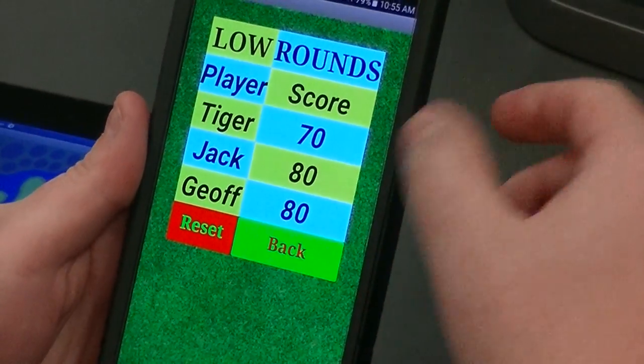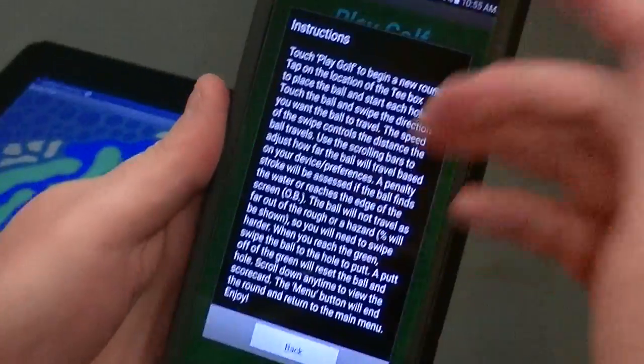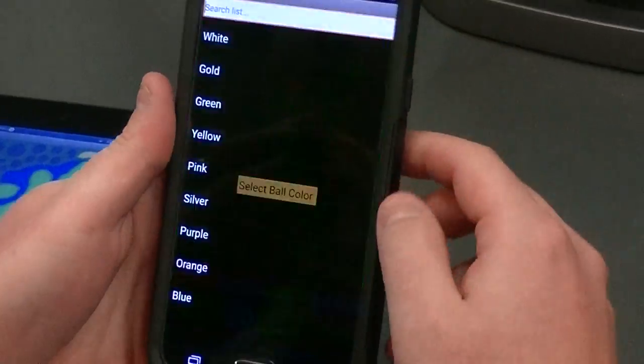You have a low round score — it automatically calculates your three lowest rounds. It also has some instructions on here. I'm going to go ahead and play golf.